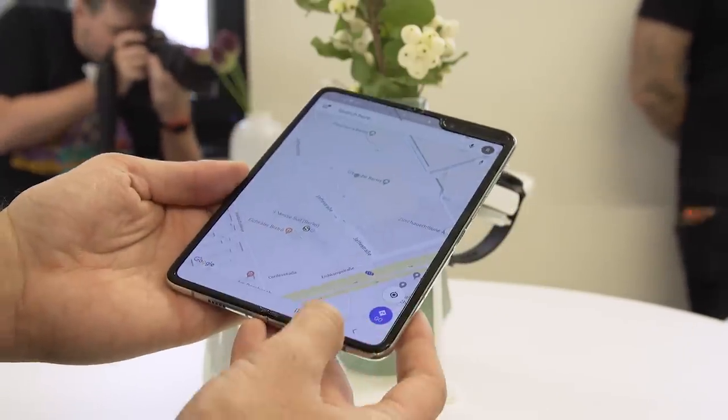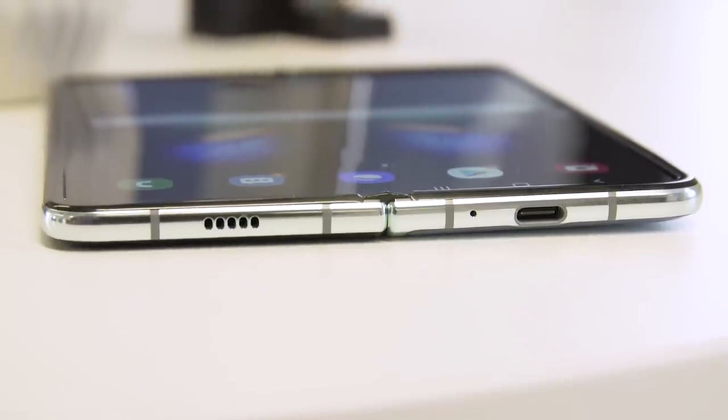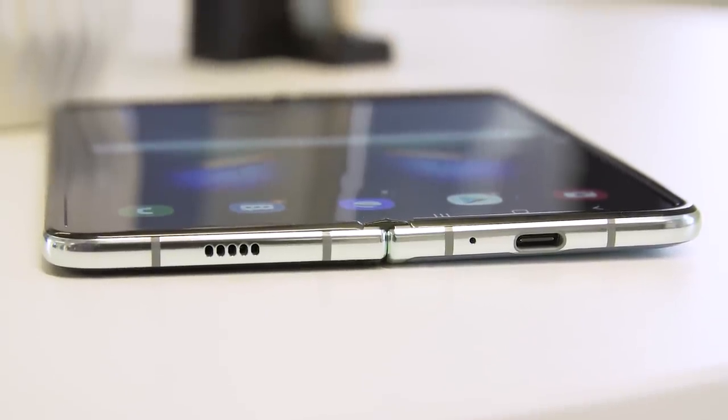5G-ready versions will be available in select markets and the one available in Korea is already 5G ready. You can already pre-order the Galaxy Fold if this is the foldable phone you want.